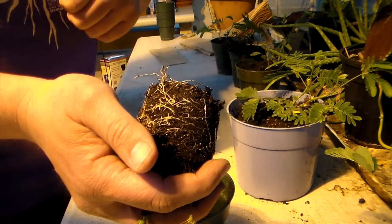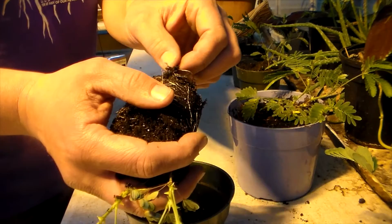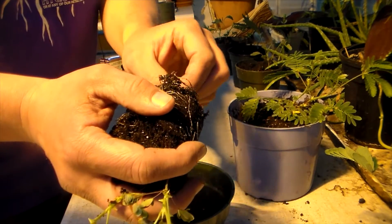If the roots were severely wrapped around, I would recommend you cut them or pull them a little bit so they don't keep growing in circles — that way they'll grow down instead.